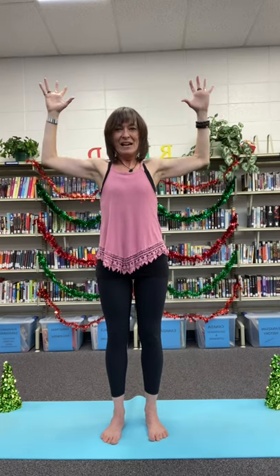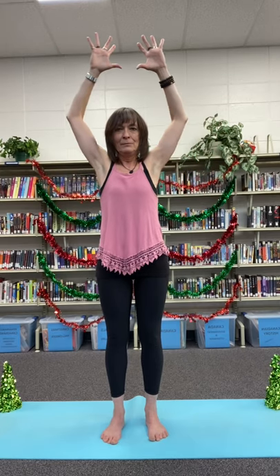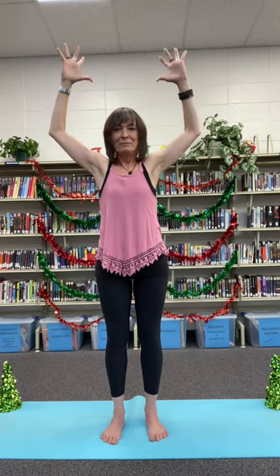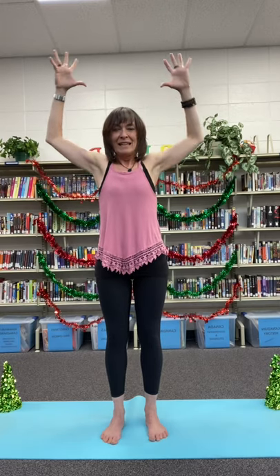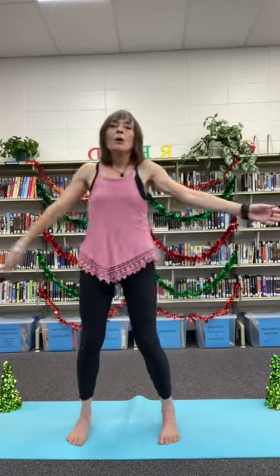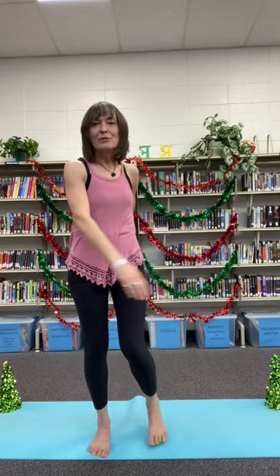Exhaling down. Inhaling up those starfish hands. Exhaling down. And one more time — exhaling down. Let's shake it out, move around. And that's your stocking stuffer for the second day of Christmas.